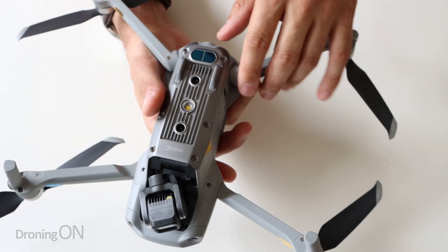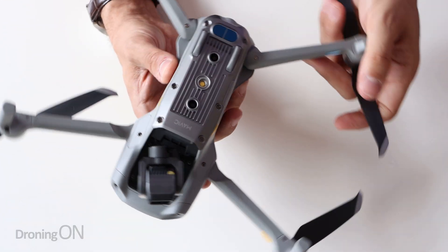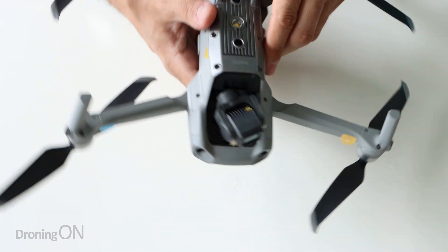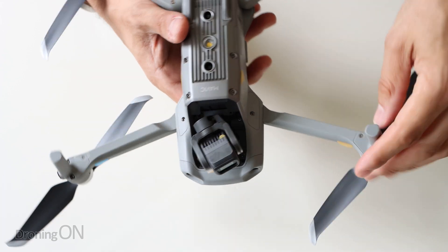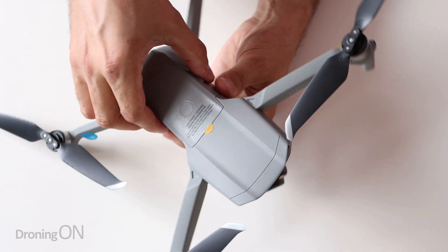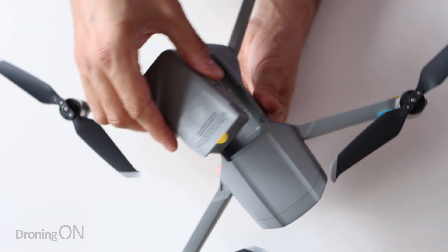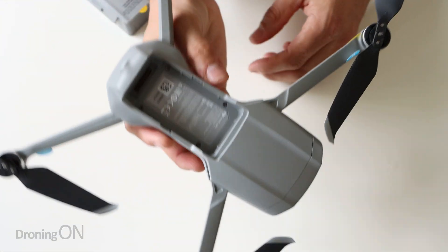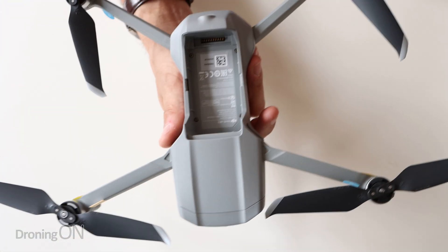Now obviously you need to take all of these little protective stickers off - though actually you don't need to, and I generally tend to leave some of them on because if I ever sell the drone at least these elements of the body are protected. It's only really necessary to remove stickers that are attached to the gimbal. Let's have a look at the battery removed. As with every other DJI drone you just squeeze the sides of the battery and lift it up - and wow, with that battery gone this thing just weighs nothing. It just shows that the bulk of the weight is the battery, but then when you consider that battery is giving this drone 34 minutes of flight time, it's hardly surprising.